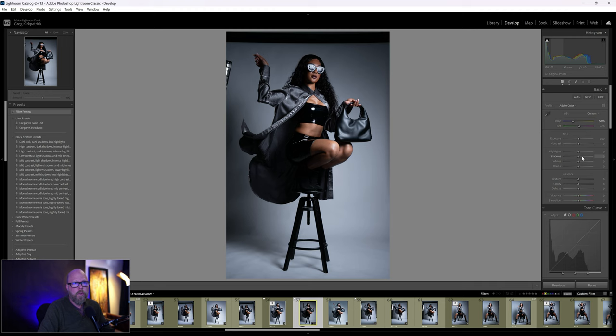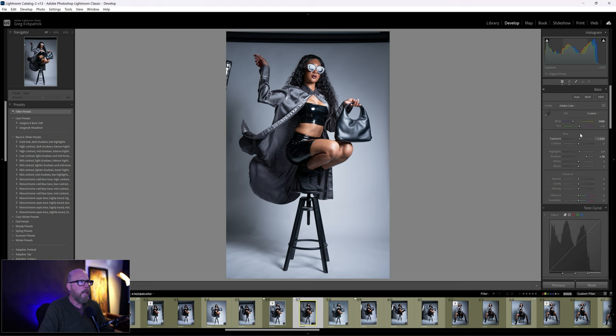Before I mess with exposure, I'm going to bring up the highlights and shadows. When you shoot JPEG it already boosts all that for you, but with raw it's a flat profile, so you're missing some of that. I'm bringing up the shadows so I can start seeing detail in the hair and down in the boots. Bring it up too much and it flattens the lighting. I'll bump the highlights just a little, then bring up exposure until I like it, then dial the highlights back to zero and bring the shadows back.